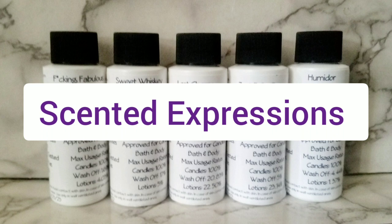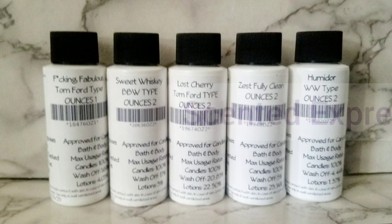The other company I found doesn't allow you to buy sample sizes — they want you to buy a larger size. I'm not about to do that when I've never tried their company before. You need to offer sample sizes if you want me to buy your fragrance oils. So I decided to go with Scented Expressions because they do offer sample sizes and they have very good pricing.